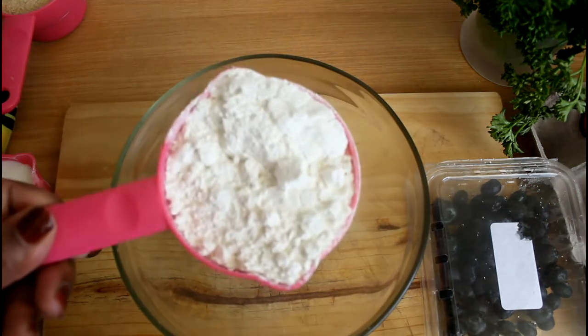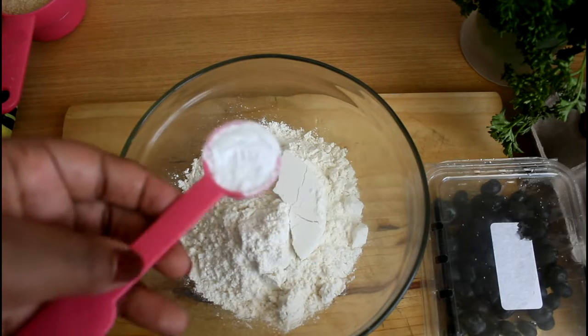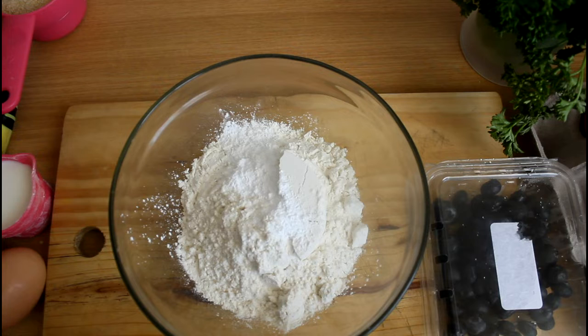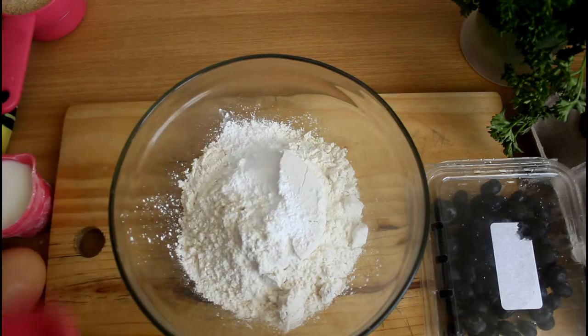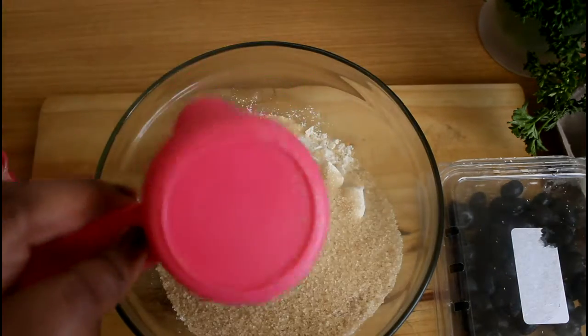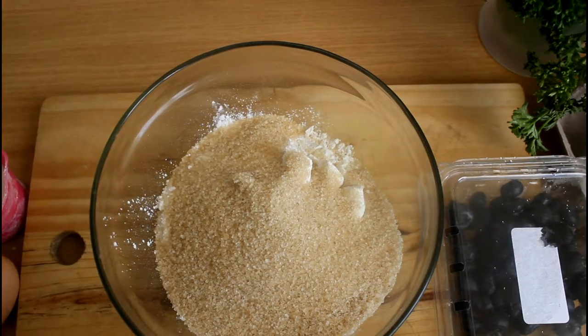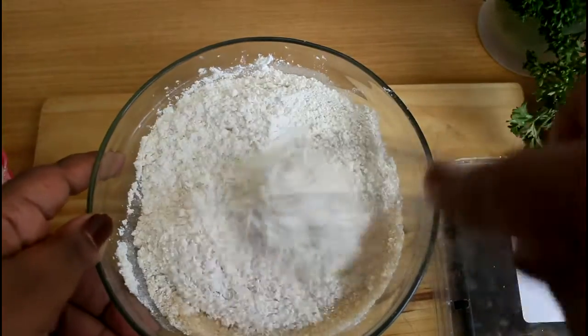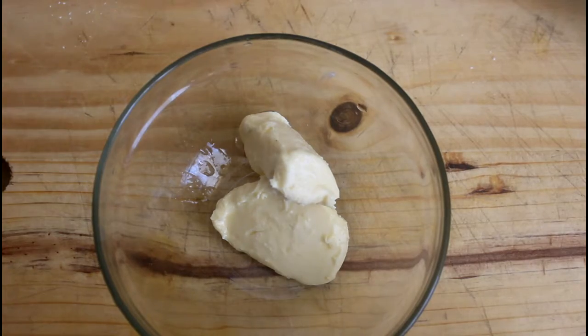Let's start! We're going to start off with a cup of flour, a teaspoon of baking powder, a quarter teaspoon of salt, and half a cup of sugar. We're going to mix this together.